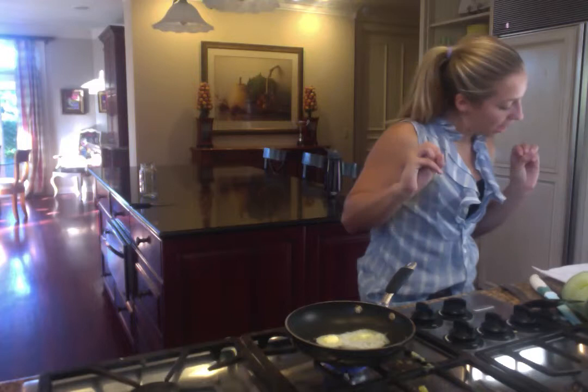Then, put the eggs in the bowl and cut them for 30 seconds.